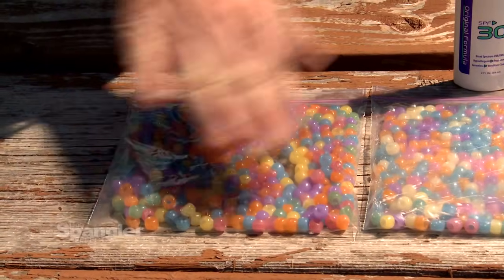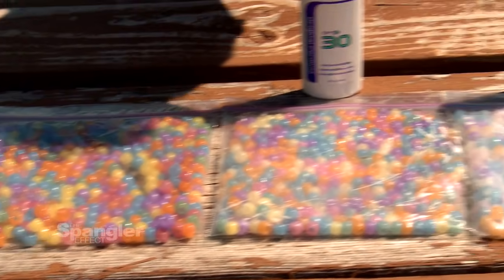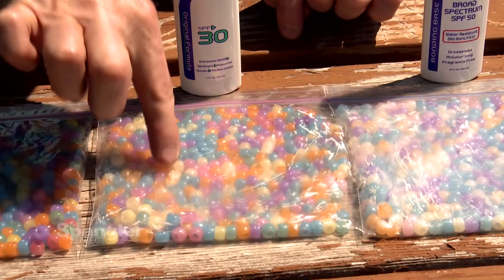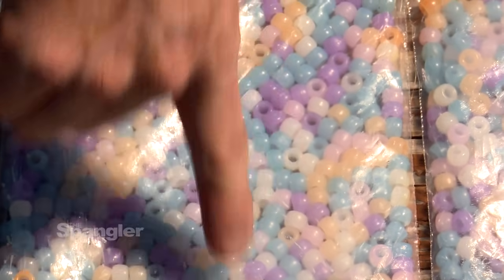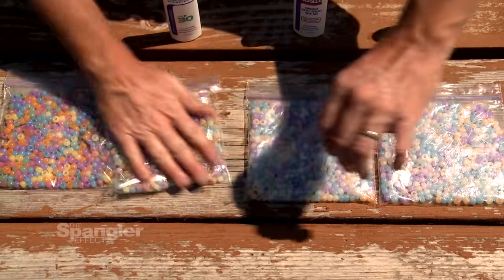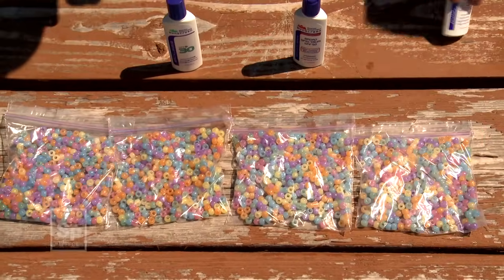This bag here has no sunscreen on it whatsoever — it's our control bag, just ultraviolet light coming through, and we get these beautiful colors. The second bag has SPF 30, so we have some blocking — it's not nearly as intense. Blues are still coming through and some purples, but those yellows are almost completely white, showing that different amounts of energy are needed to change each color. Move over to SPF 50 — we really see some white beads now. And at SPF 70, you see how faint the colors are and how well SPF 70 blocks the harmful rays of the sun. At the very end, you turn them all back over so there's no sunscreen showing, and they all look like the control you started with.